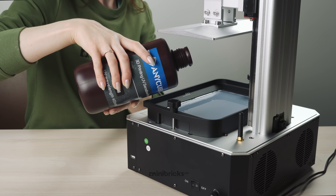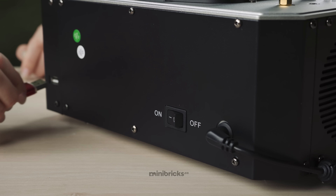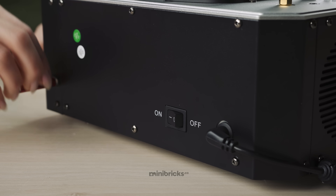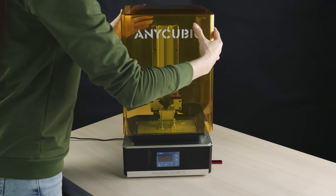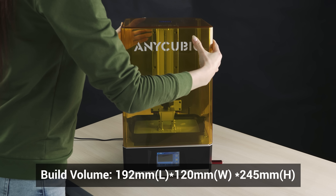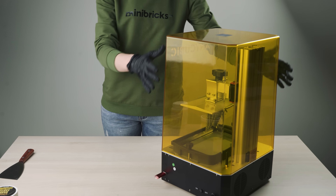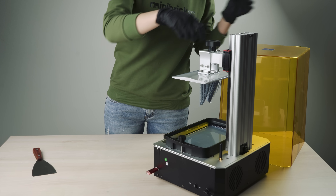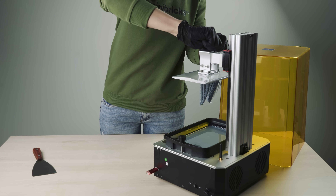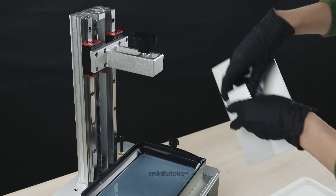Thanks to the larger print bed, increased stability is also a very important addition. Following the trend of its smaller LCD analogs, the Photon Mono X features two linear guides on a vertical axis to keep the build platform level throughout the printing process. Anycubic software also supports anti-aliasing for better print quality. There is also a new integrated cooling system for increased print performance and longer life.